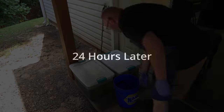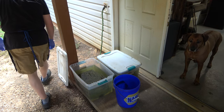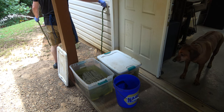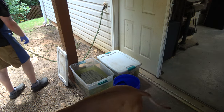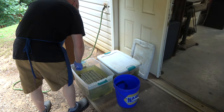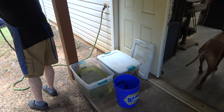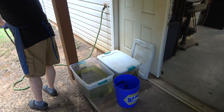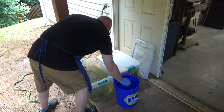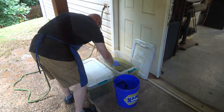Here we are 24 hours later and we're ready to pull the parts out. I'm just going to rinse off each part as I pull it out. Be sure you're using cold water, not hot water — if you use hot water, they're just going to rust again. The parts that are going to get painted will develop a surface coat of rust; it's kind of unavoidable, but the primer will take care of that when we go to paint them.